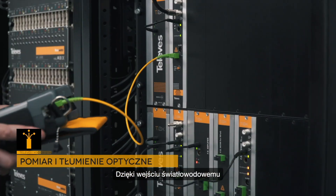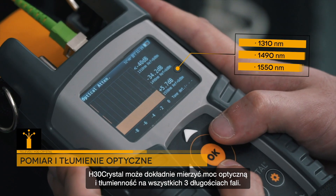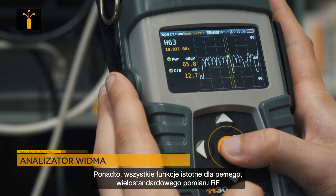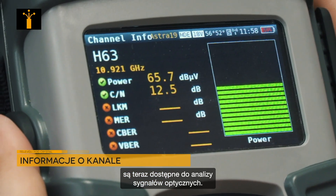With its fiber input, the H30 Crystal can precisely measure the output and optical attenuation on three wavelengths. Additionally, all essential multi-standard RF meter functions are now available to analyze optical signals.